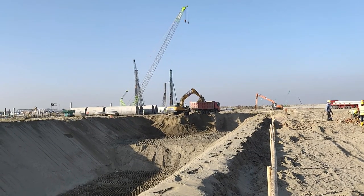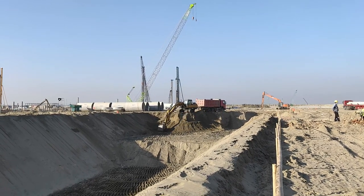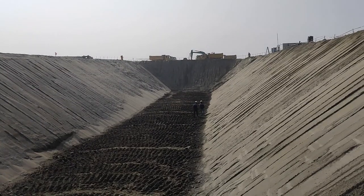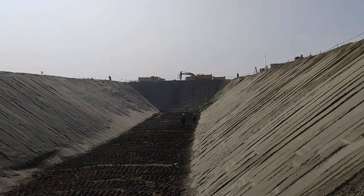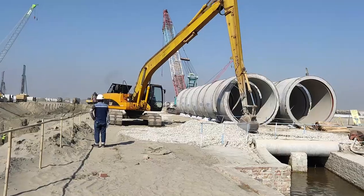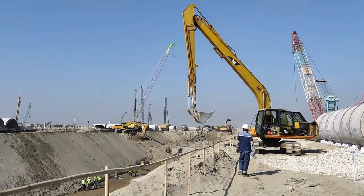Now we have to prepare the trench bottom. We have to prepare the beds according to the design requirement. In this project, two types of bedding are used: one is a crushed stone layer and another is a concrete foundation with PHP piling.